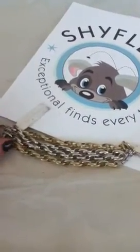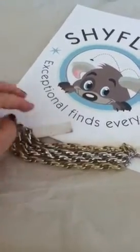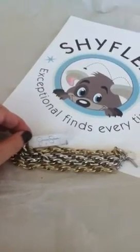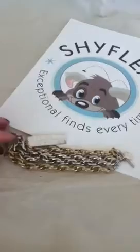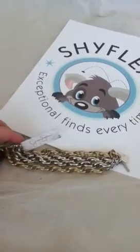Just so you know, these are new with tag. As you can see, this does have a bit of sticker residue on it just from the price sticker, but they are brand new, appropriate for a gift, and we hope that you will love it. It's going to go great with everything.